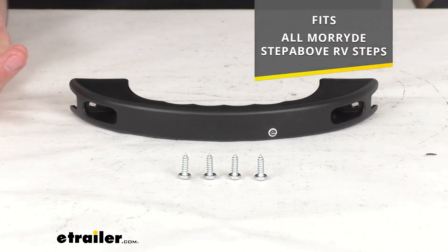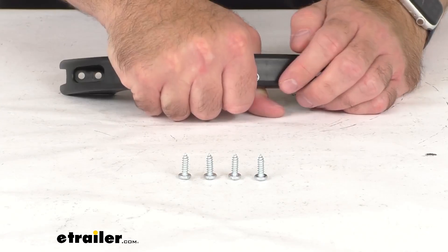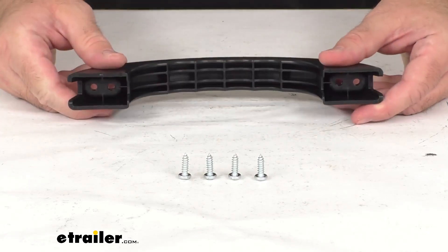This is going to install underneath the step and give you a place to grasp or hold on to when you're lowering your steps.